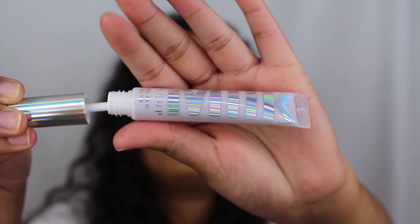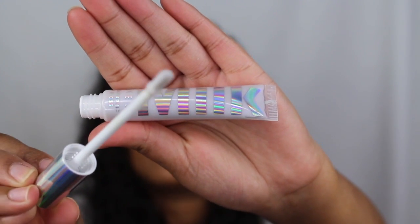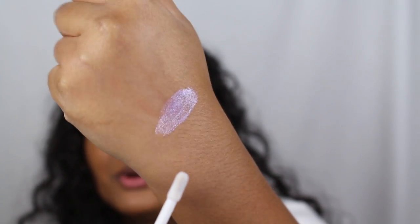So when you open it up, it does come with a little doe foot applicator. I'm just going to swatch this on the back of my hand like I always do. This is the shade Supernova right here. It's so beautiful and holographic — wow, it's really pretty.